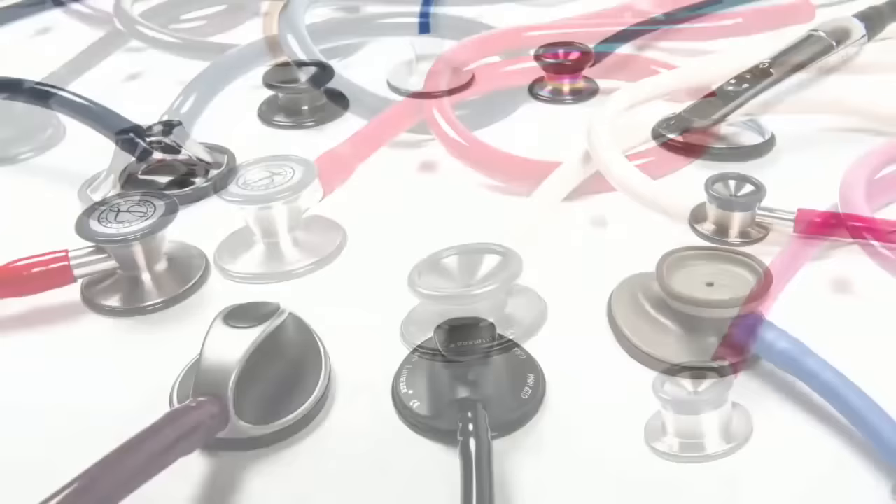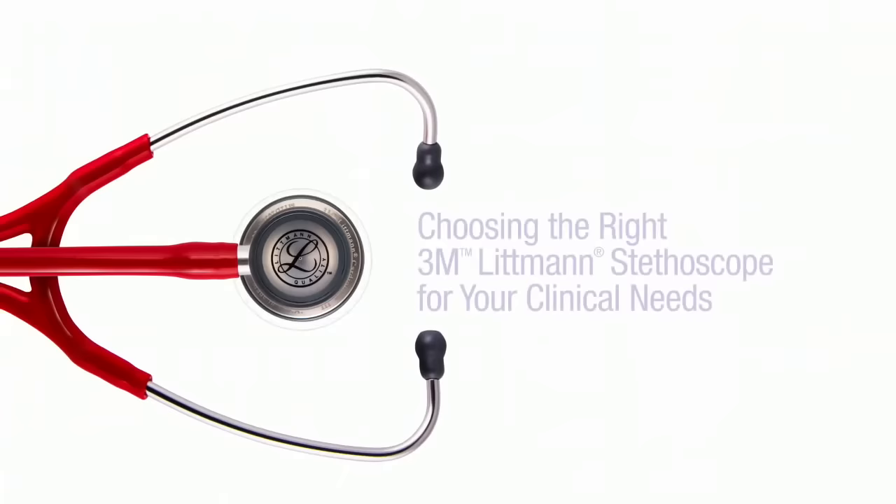3M Littman stethoscopes come in a wide range of models, styles, and colors. This video will give you an overview of the many Littman stethoscope options and the clinical needs each supports.